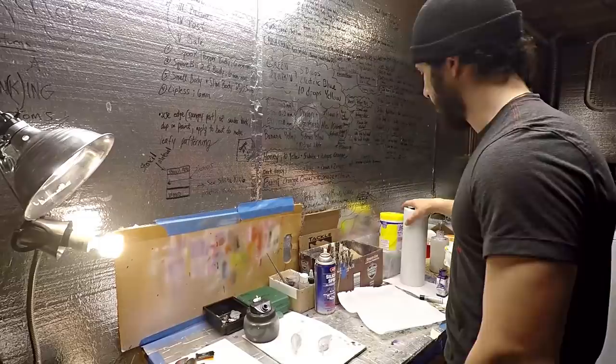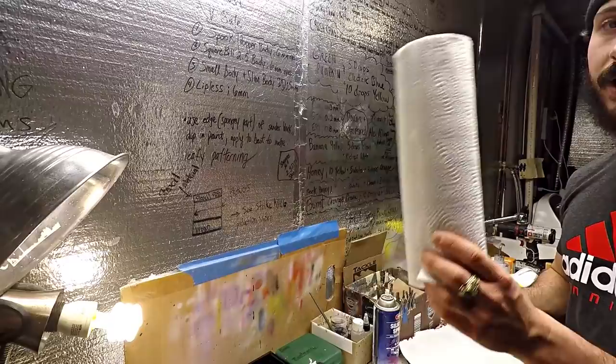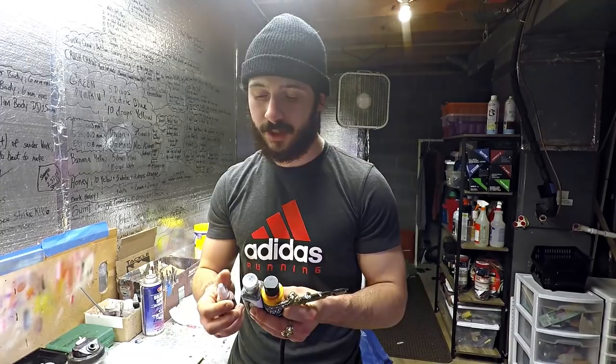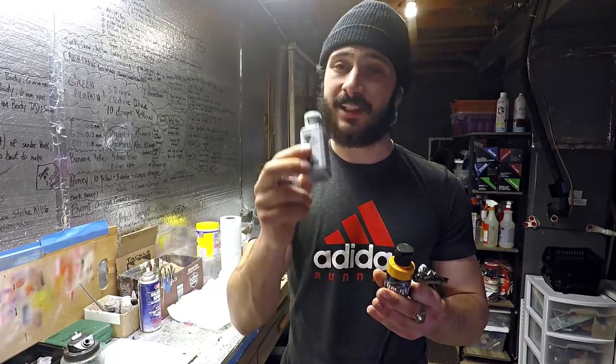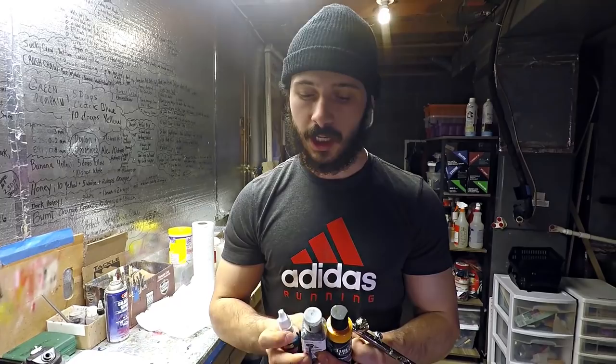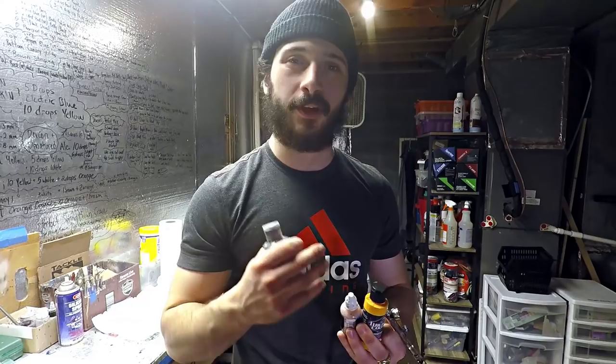You need paper towels - they will be your best friend in this process for cleaning up your cup. The paints I work with are available for you to purchase as well. There are three options: US Art Supply paint from Amazon, Testors paint from Amazon, and Createx Wicked Colors from Amazon. Testors is the highest-end price, Createx is middle of the road, and US Art Supply is the most affordable. The Testors will shoot the best straight out of the bottle, saving you a lot of time - if you want to be quick and efficient, use high-end paint.